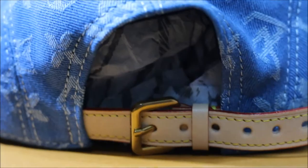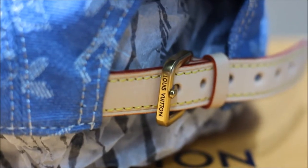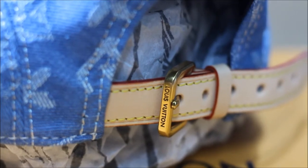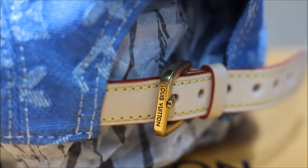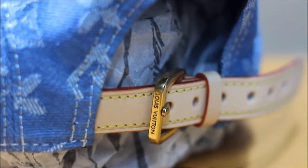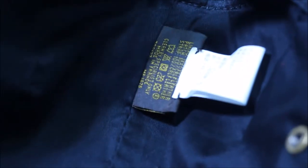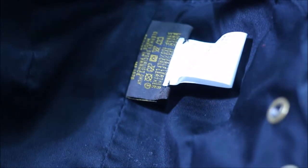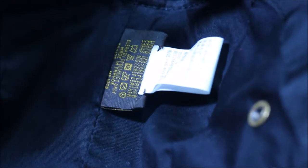At the tip you can also see Louis Vuitton branded on the side, so they really paid close attention to detail on this product. When you look at the inside of the hat, it is covered in a very thick, all-black material.